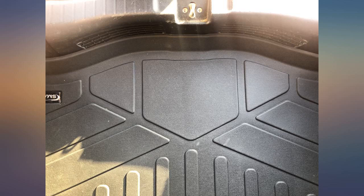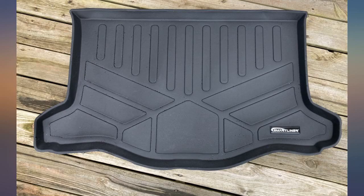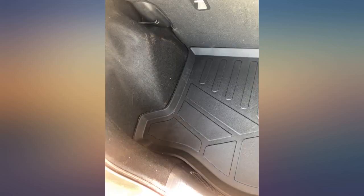I purchased this for my 2016 Honda Fit. It fits perfectly and seems to be as thick as the WeatherTech floor liners I purchased, and it's cheaper than the model WeatherTech sells. Now I wish I would have purchased their floor liners instead of WeatherTech — would have saved some money.